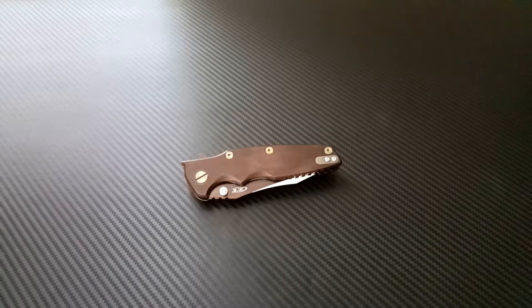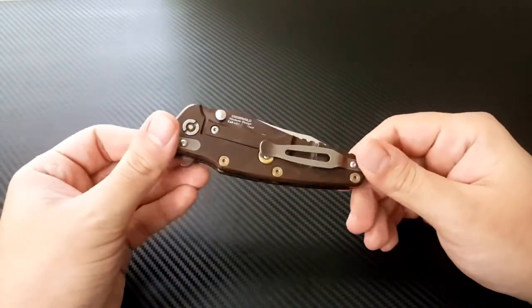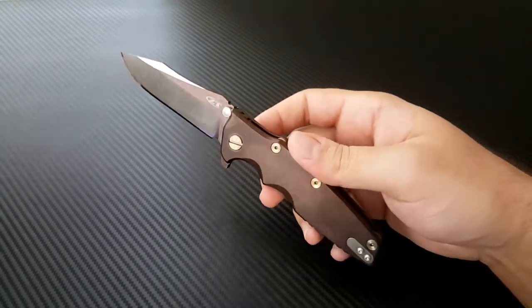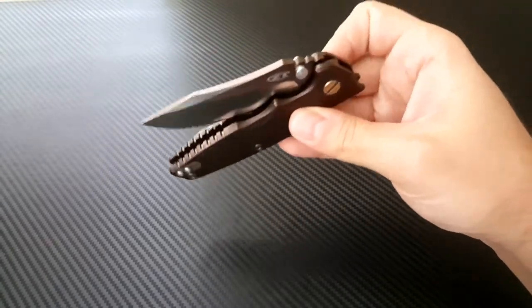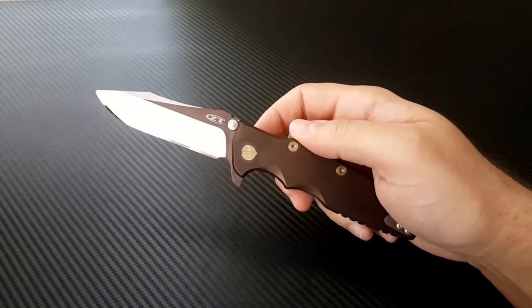What you have in front of you is a Zero Tolerance 0392. For those of you who follow my channel, you know that this is my favorite knife in my collection, hands down. It's got that perfect balance of function, form, fit, finish, and just coolness that I absolutely love.